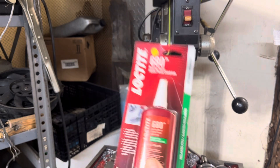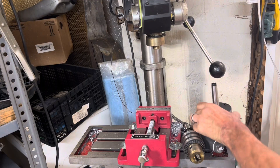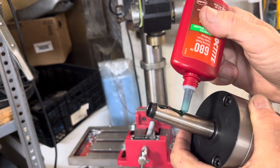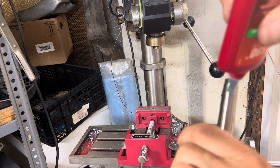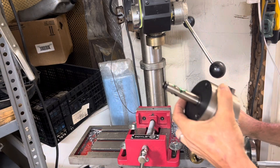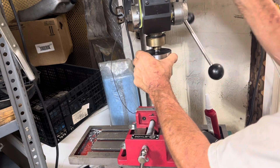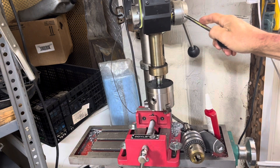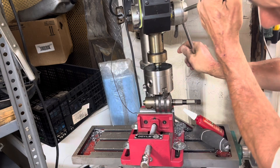I read somewhere that this stuff — Loctite — is the ticket to lock it down. So I'm going to be doing it that way. Let me try to reset this, try to add a little force to it, and seat the thing.